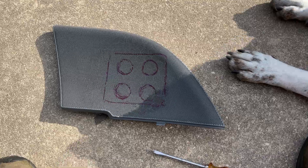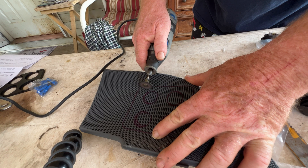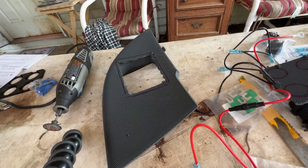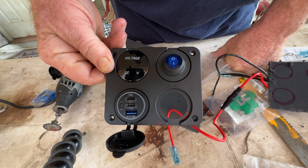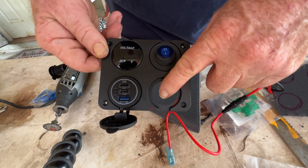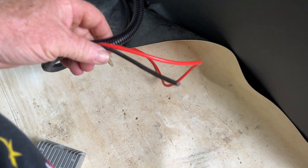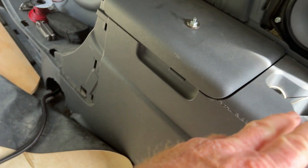I've got this thing marked how I want it. Here's the configuration I'm going to go with for this panel — there's going to be an XT60 port right there. I have to get these big wires down through here and up to that.